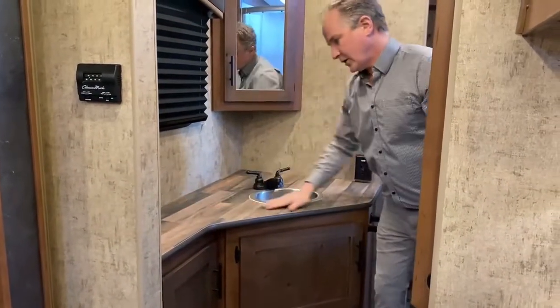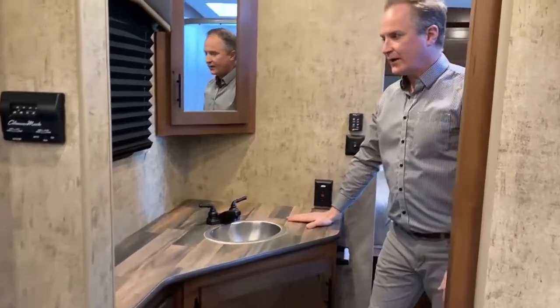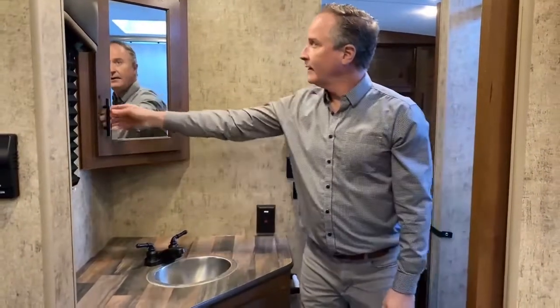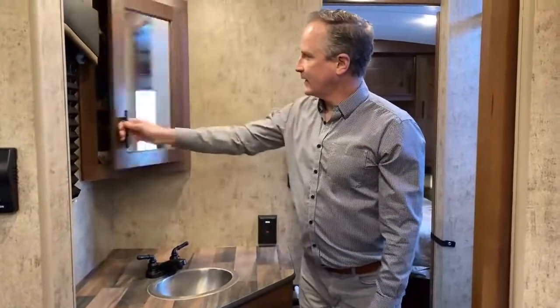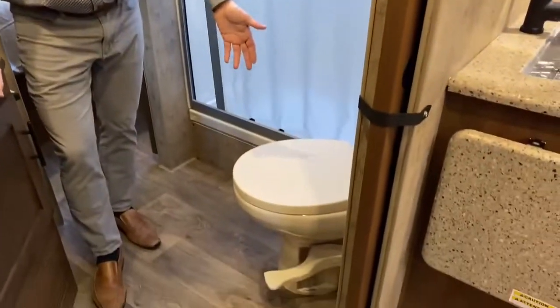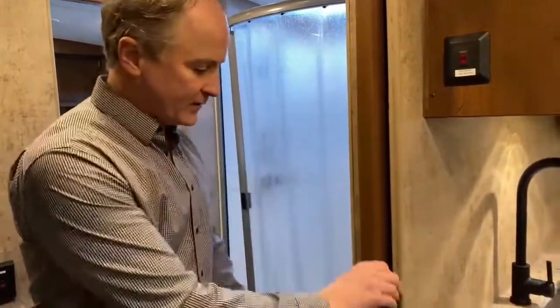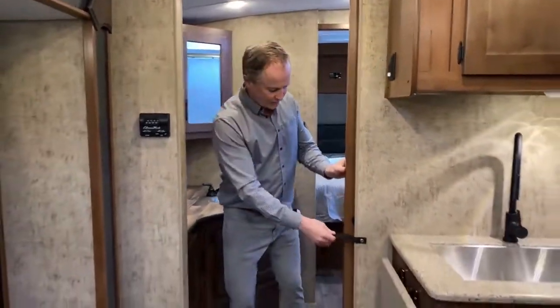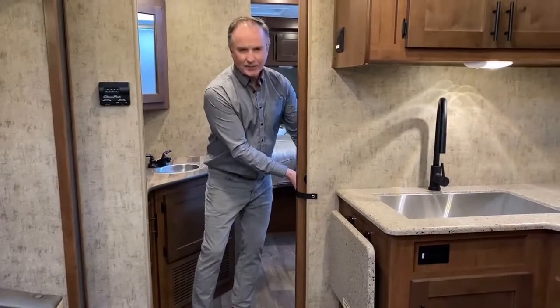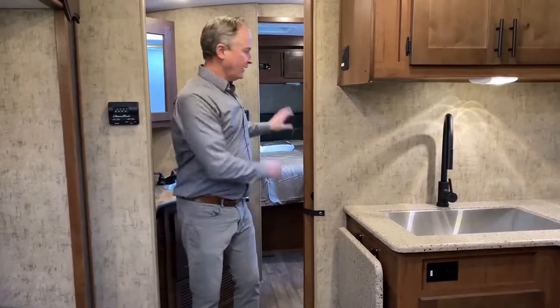Great countertop — large countertop, actually, for a trailer. This is very big. Of course, we have a little medicine cabinet. And of course we can't forget the number one feature of the bathroom: the toilet. As I exit here, you can see we have another solid door, so that's two solid doors on either side of the bathroom. That helps keep noise down and maintain privacy between the living area, bathroom, and the bedroom.